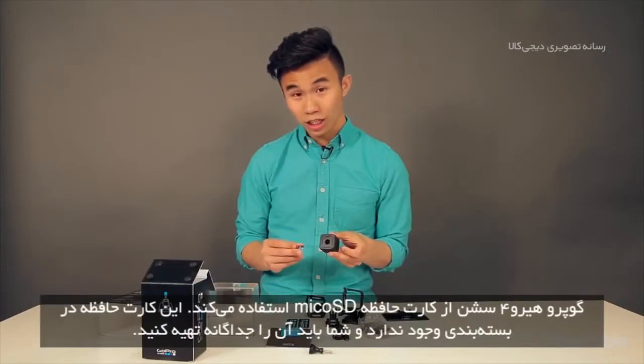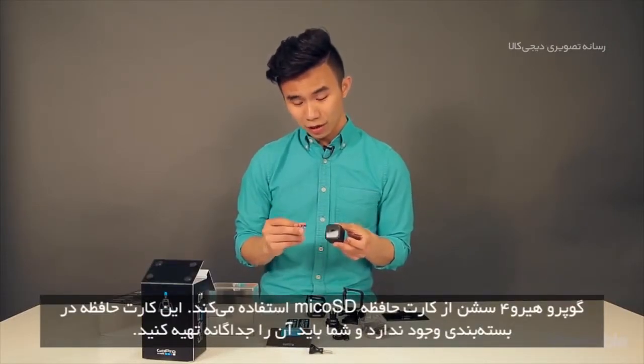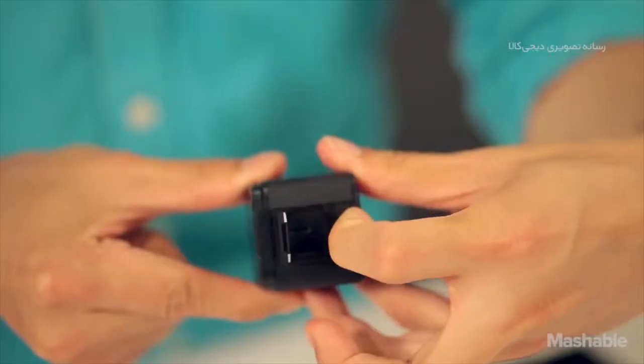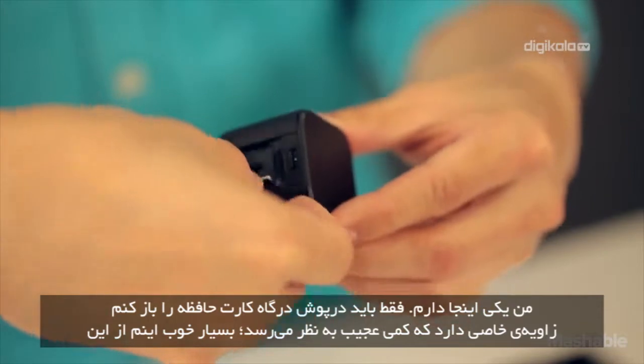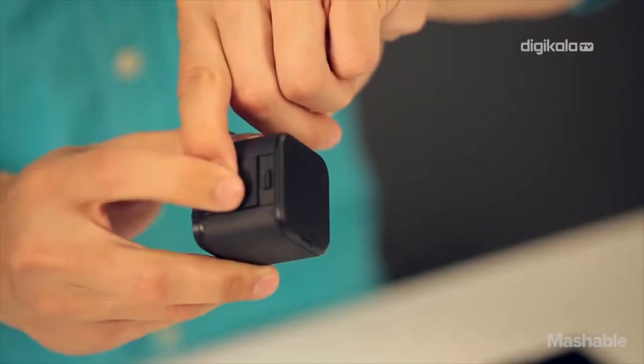The GoPro Hero 4 Session uses micro SD cards. This does not come in the box — you have to purchase one separately. We've got one right here, and we're just going to pop open the slot and insert it. It's positioned at an angle, which is kind of weird, but there it is.